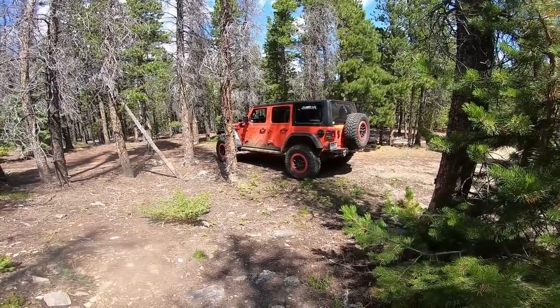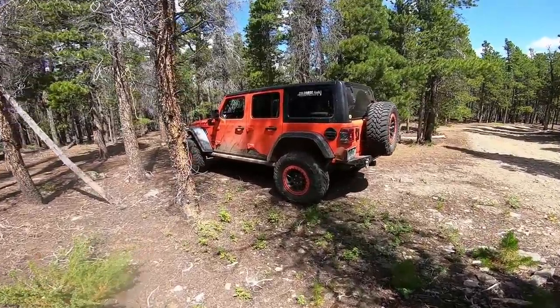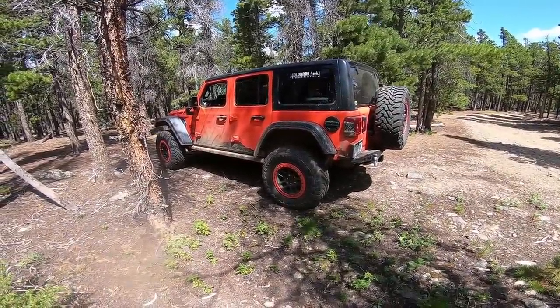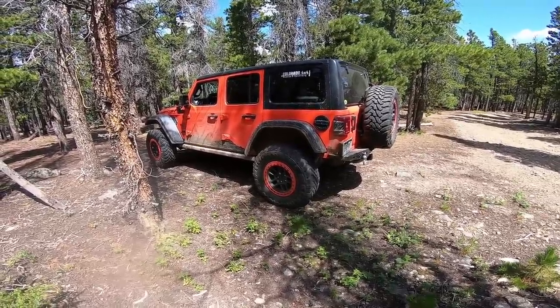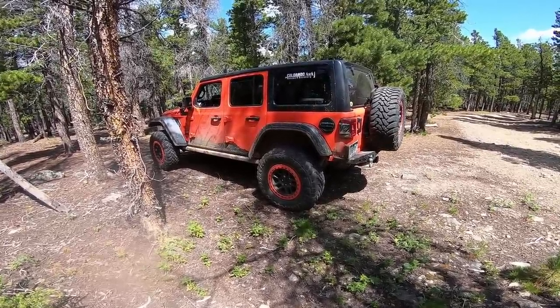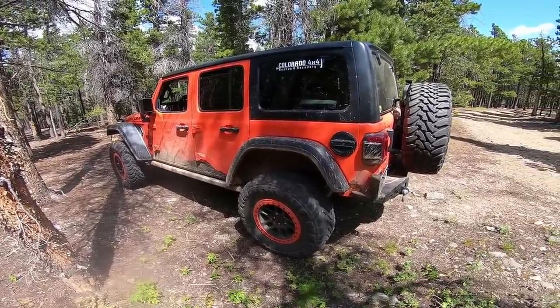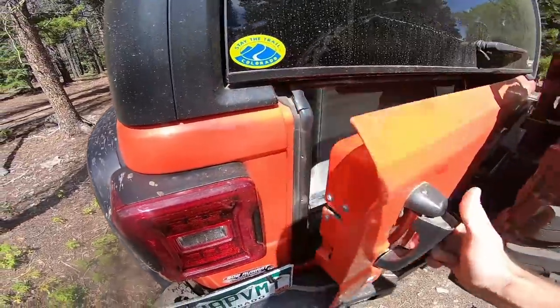We made it into August, and I keep getting questions about what recovery gear I normally have in the Jeep and what an x-lock is, since that was used in yesterday's video. So I figured we would show you that today, but first since everybody keeps asking what recovery gear I keep in the Jeep.